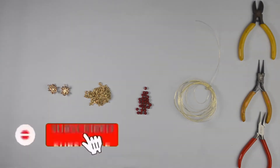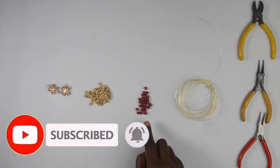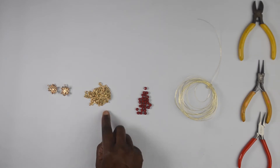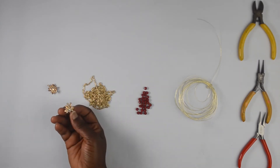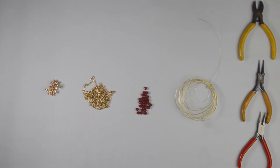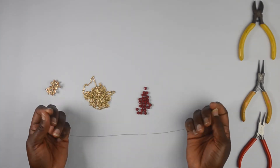The things I'm going to be using for this project are 0.70 millimeter wire, some crystal beads — I'm using red for this project — chain which I got at my local jewelry store, and then my earring findings to finish up my project. I already cut 15 inches of my 0.70 millimeter wire.